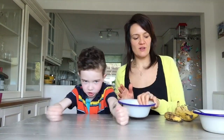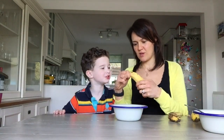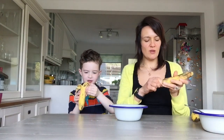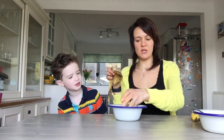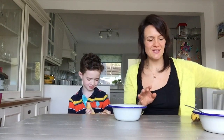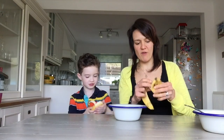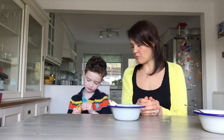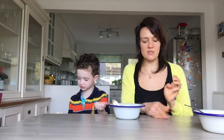Our next thing is our bananas — we're going to mash them in another bowl so that we've got all of our ingredients separate. First we peel them. You can see that this banana is quite bruised and bashed but absolutely perfect for banana bread. We're not wasting anything — this is a great recipe for using things that are maybe slightly past their best, especially when we don't know what we'll be able to get at the supermarkets.